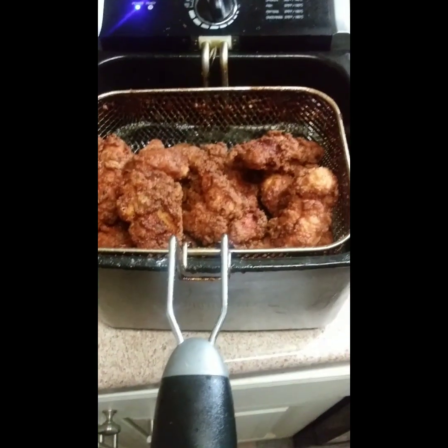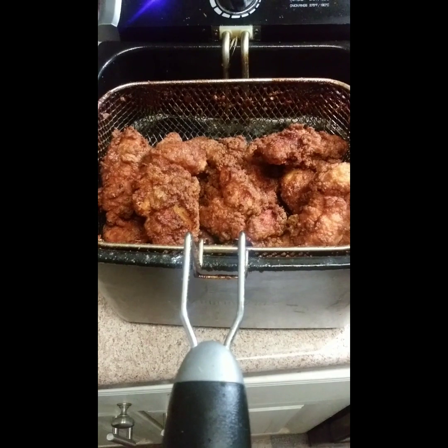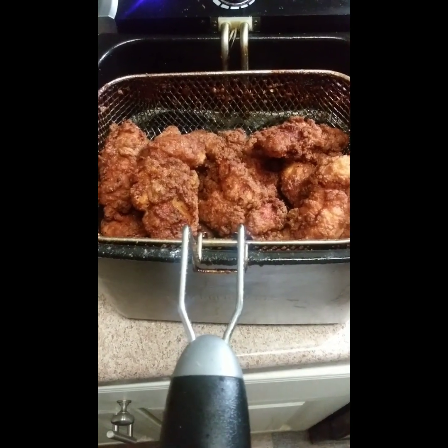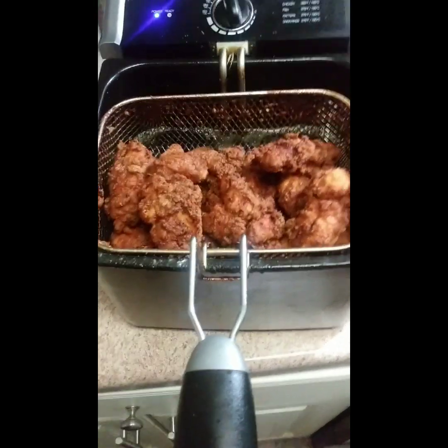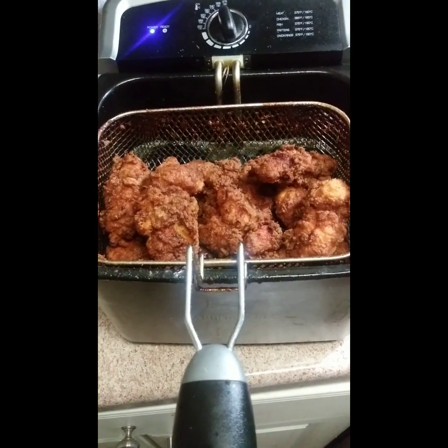Bring the basket back up for a little while to let the grease drain off the chicken — and that's how you do that. I got that chicken looking just right. Shout out to Mukbang Terminator, like, share, subscribe, leave a comment down below. I appreciate you — have a great Monday!